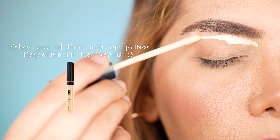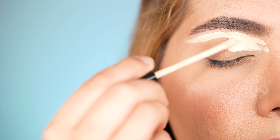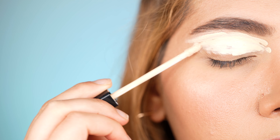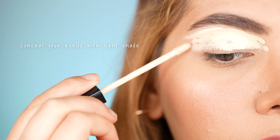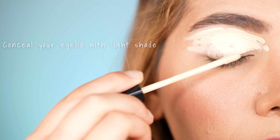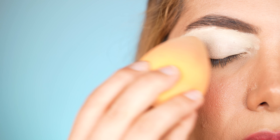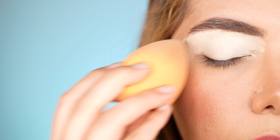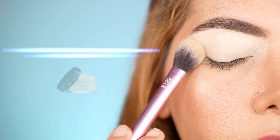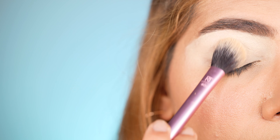First of all, we primed the lids with eye primer, which I have done but forgot to record. It is crucial to use an eye primer on lids since it helps the pastel shades to last long without creasing. On top, use a very light shaded concealer that is about three to four shades brighter than your usual concealer. I'm using the Fit Me concealer in shade 06 all over my lid. The reason we go for a bright shaded concealer is simply to make the pastel shades pop out. Now dust the lid with loose translucent powder by Laura Mercier to set the concealer into place.